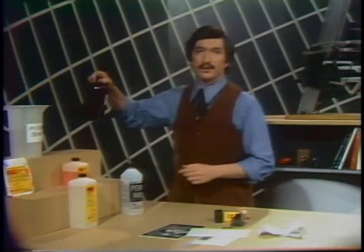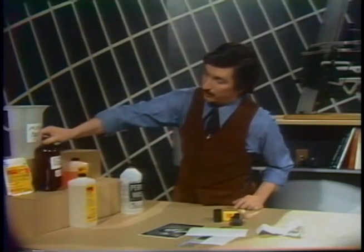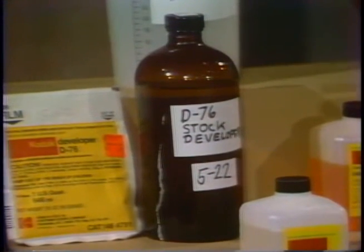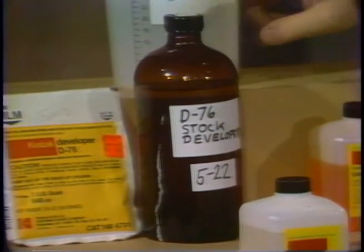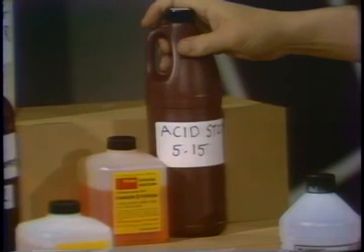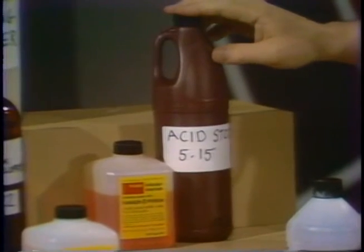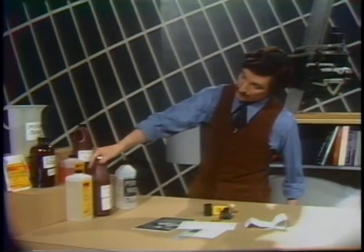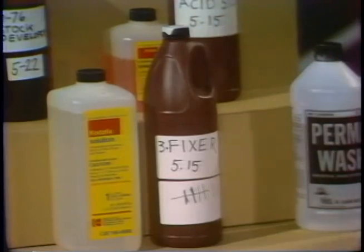The chemicals are then transferred to brown bottles. I transfer the mixed developer from the beaker to a brown glass bottle and label it carefully. The acid stop bath goes into a plastic brown chemical bottle, expressly made for photographic chemicals — labeled and dated. The fixer as well, after it was mixed, was placed into its bottle.